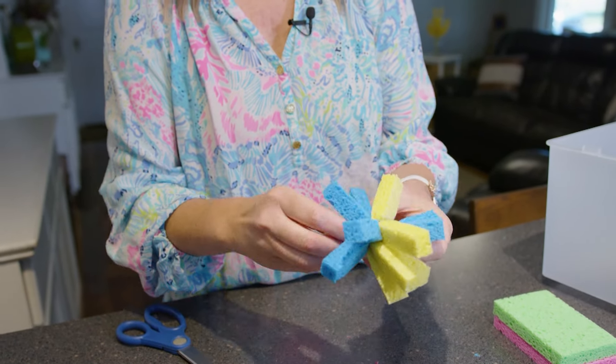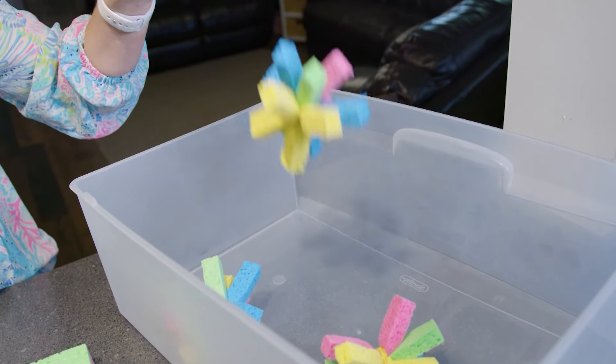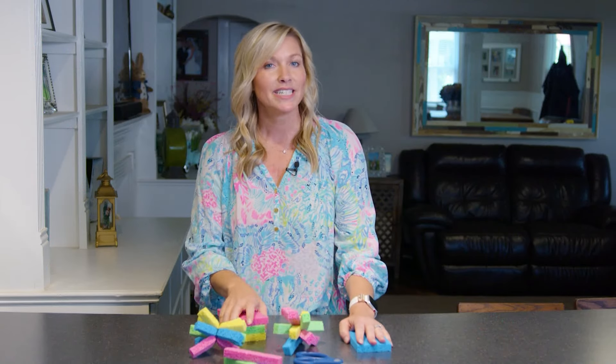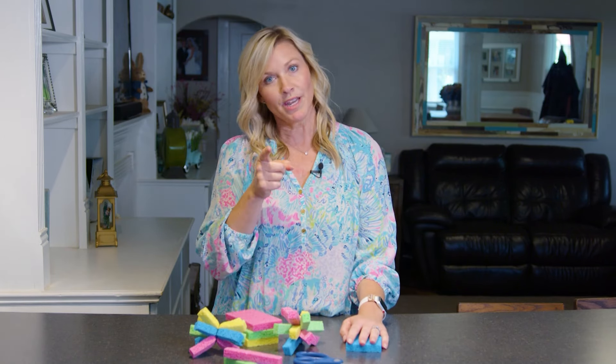Then grab a big plastic bin, fill it with some water, put all the sponges in there, send your kids outside, and watch them have the best time ever. We've done this before and it's one of our favorites — it will quickly become one of yours.